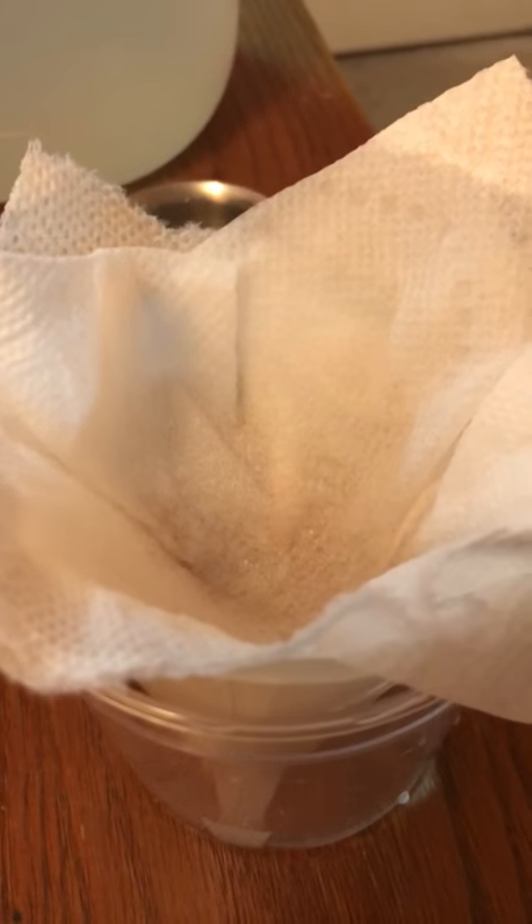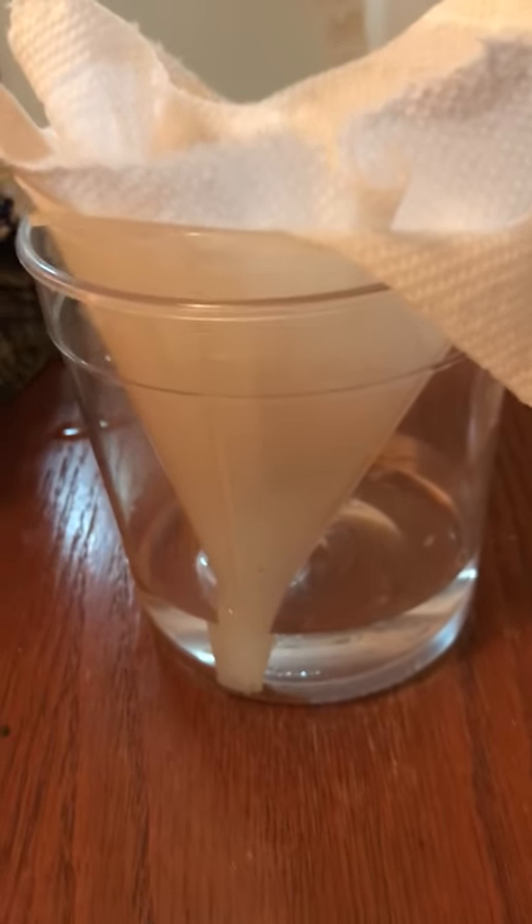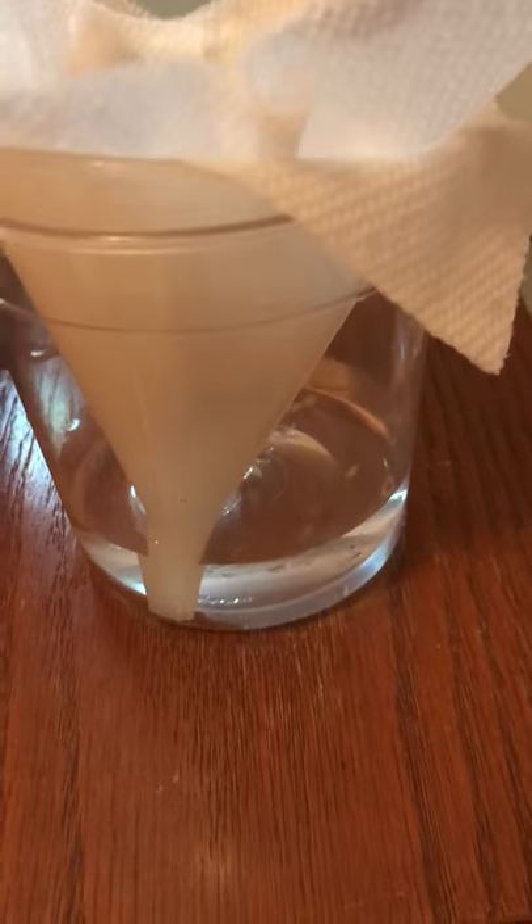What I'm doing here is using paper towels to filter out the water after it settles, getting the debris out, and putting what's left through paper towels in a funnel to get as much as I can out. We're going to see how this goes — hopefully it goes really well.